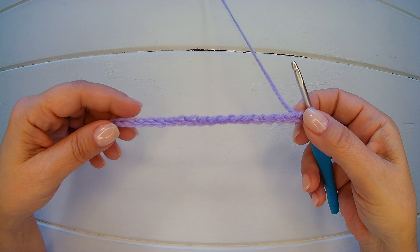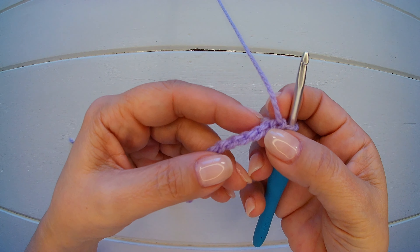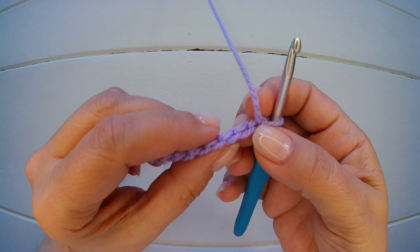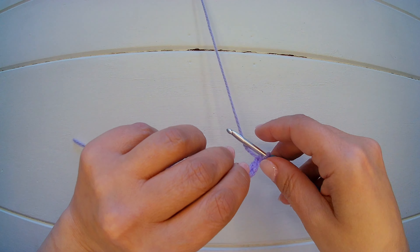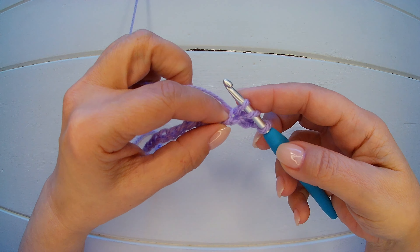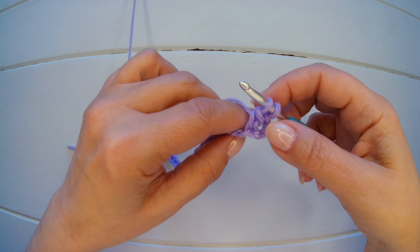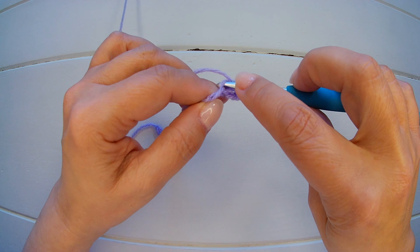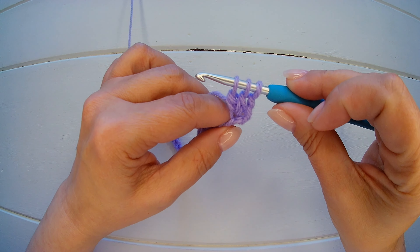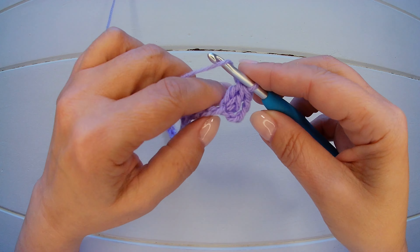I have my 26 chains. Now we are going to turn our chain and work in the back — in these little bars that you see here. So we start from the fourth one: 1, 2, 3, into the fourth. Yarn over and we are going to start a double crochet like normal. Yarn over and close two. We are not going to finish our double crochet. Yarn over again into the same chain. We pick up a loop, close only two, close only two — now we have three loops on our hook. Yarn over and close all. Now we chain one.